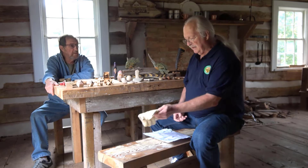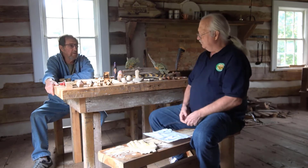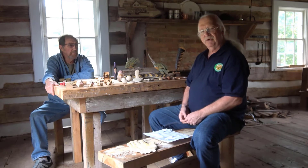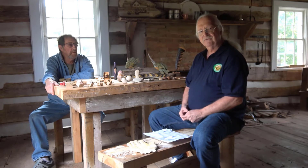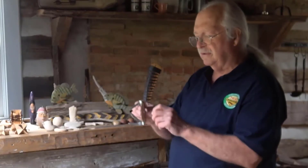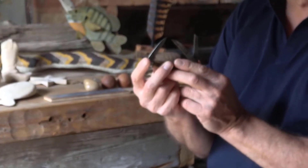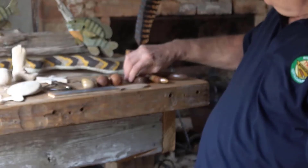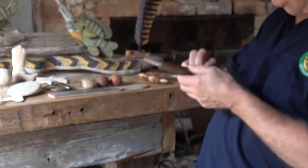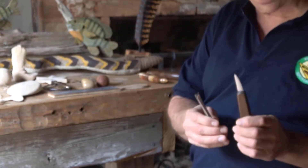I'll talk a little bit about the art part of wood carving, and Vince will talk about the utilitarian part of wood carving as it was practiced back in the days of Bethabara, when they had to carve things to use. They would have used pocket knives and various different knives they already had. We, on the other hand, use a more advanced type of knife — wood carving tools and gouges for our various different types of carving.